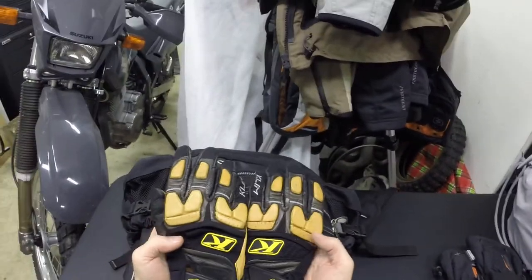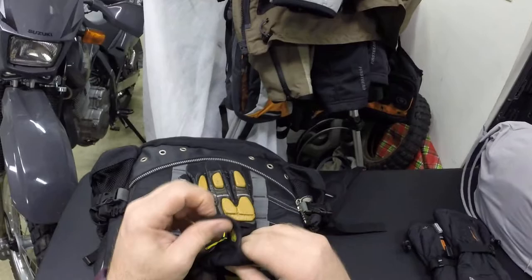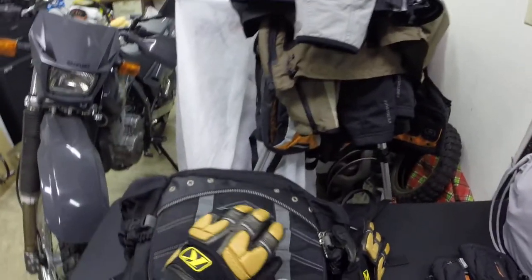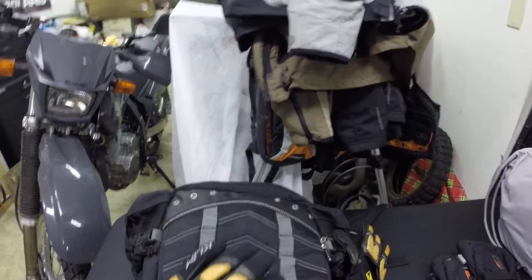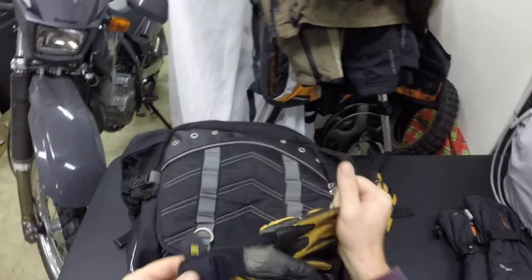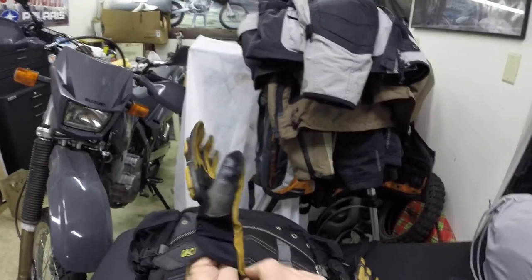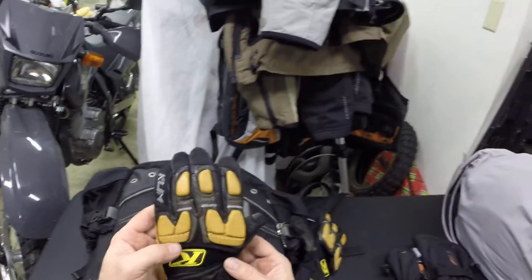These are my summer Klim gloves — you can see how faded they are, the black is long gone. I was just wearing these the other day with the DR. Fantastic gloves. Buy these things a little snug — they have enough leather that it breaks in. If you get the ones that fit perfect right off the shelf, the fingers end up too long. I've had these things for years and they're just bulletproof. The only thing that ever happened is I was yanking on them wrong and I pulled the threads out one day. But these are surprisingly warm.